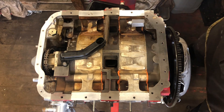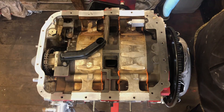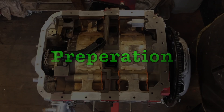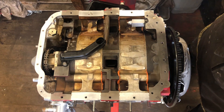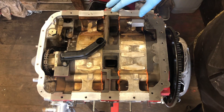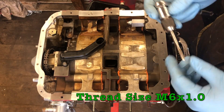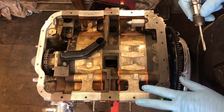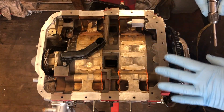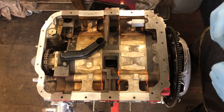We've got a customer's engine that we've rebuilt here and we're going to be installing our high tensile stud kit on it. Before you install the stud kit, you want to make sure all the bottoms of the holes — especially the blind holes — are clear, with no silicone in them and the threads cleaned out. We're going to run a tap down all the holes to make sure they're all nice and clean, and then we'll go ahead and get the stud kit installed.